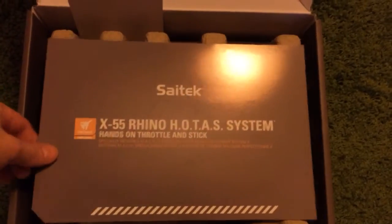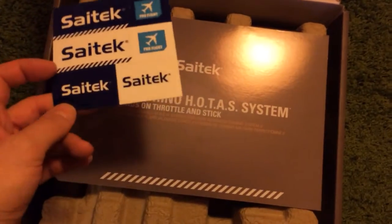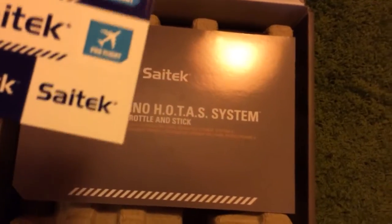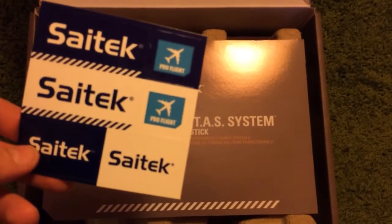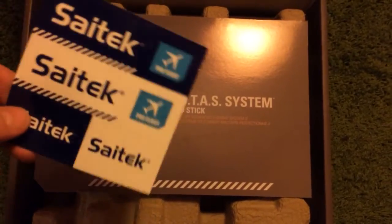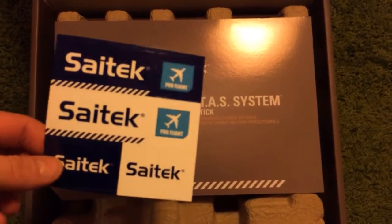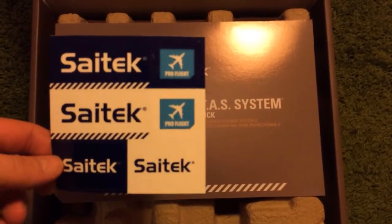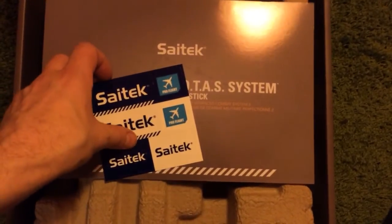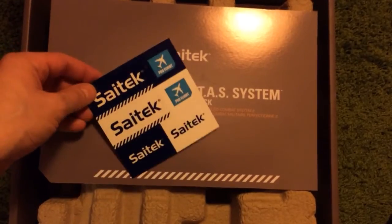Let's see what we have here. Stickers — honestly, where should we put stickers? Saitek Pro Flight. The name Saitek sounds nice, but it doesn't look so nice that I would put it anywhere near my computer.